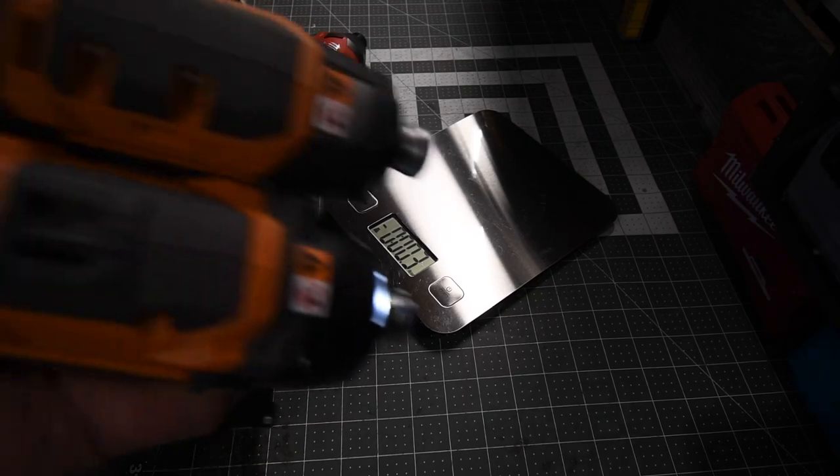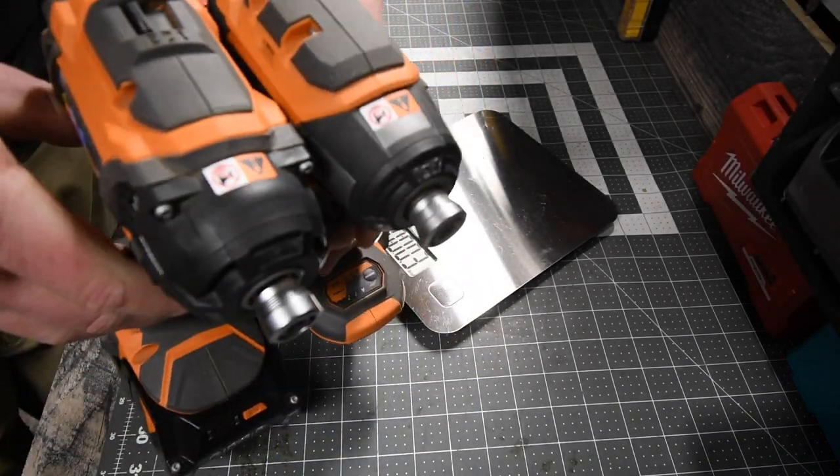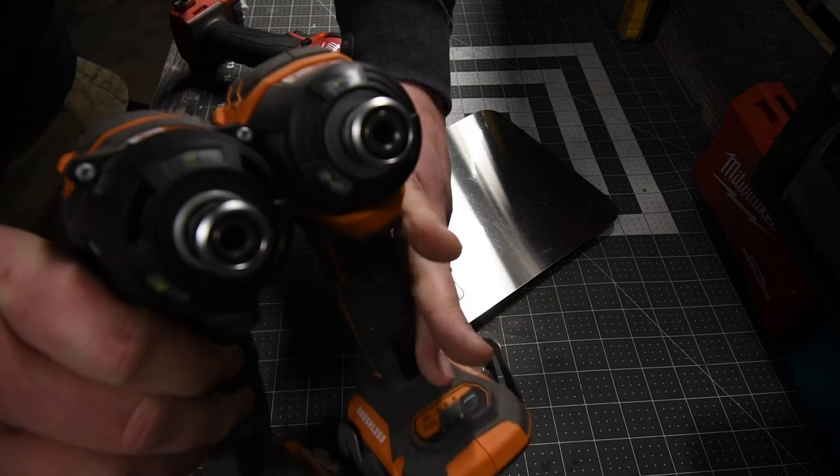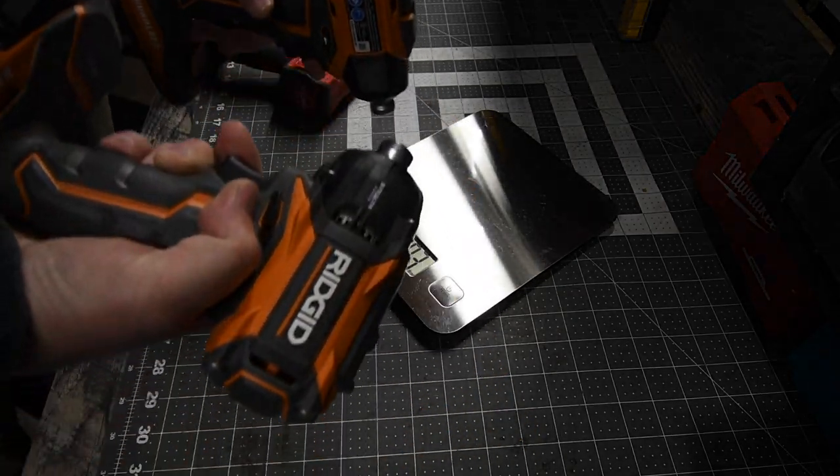If you want to compare it to the RIDGID Octane Impact Driver, as you can see that is lined up — it is significantly fatter, longer, and bigger in every way.